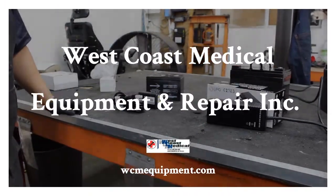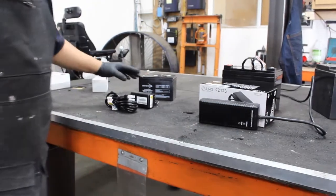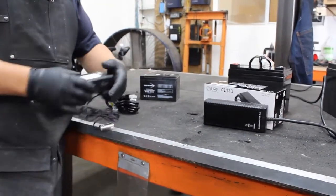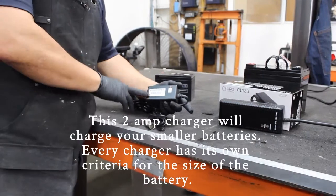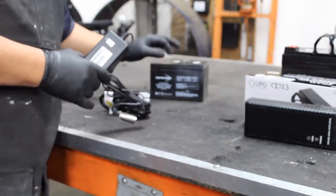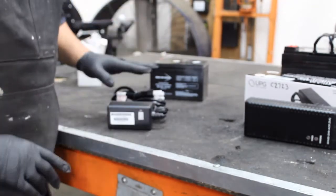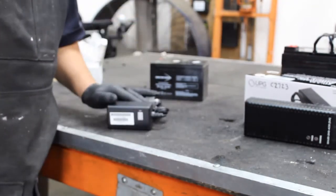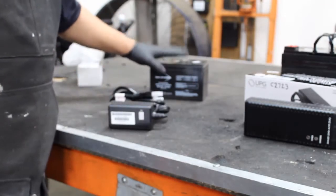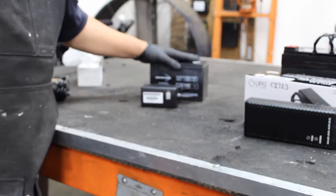Today we're going to talk about chargers. There are three styles of chargers that we carry in here. The very small one is a 2A charger. This 2A charger is just that — it charges very, very slowly. I can charge this on any battery that I have that I'm going to show you, but this is meant for this type of battery. It's a 2A charger and it charges very slowly.